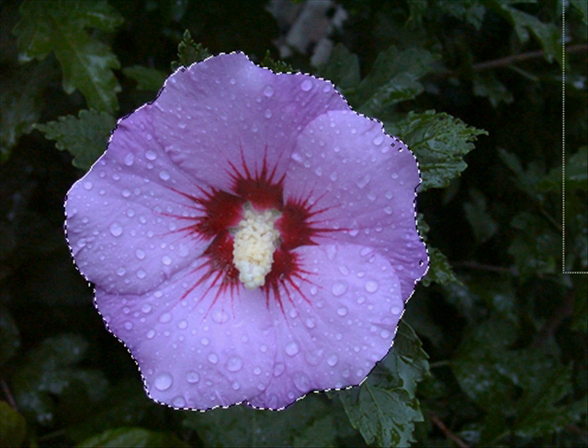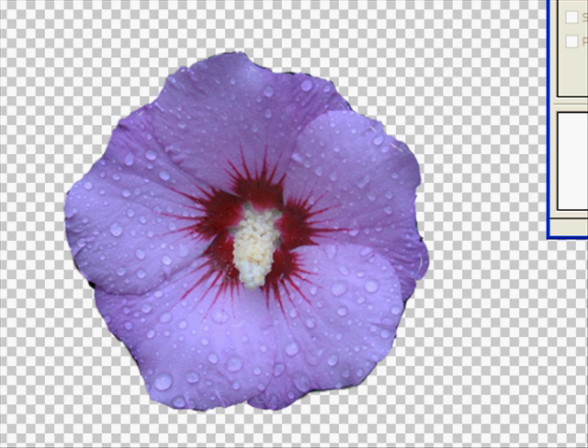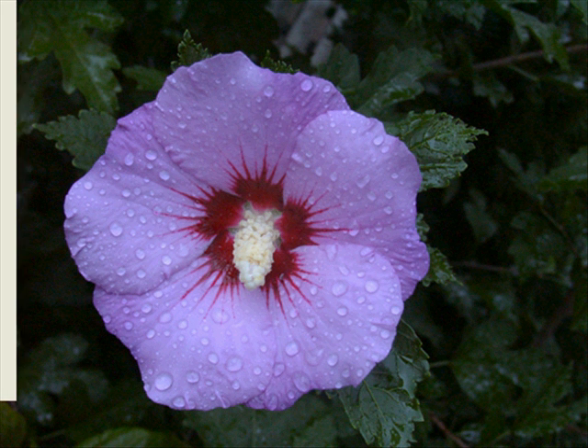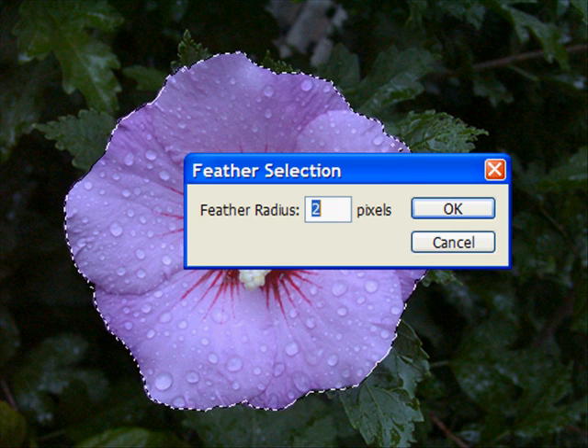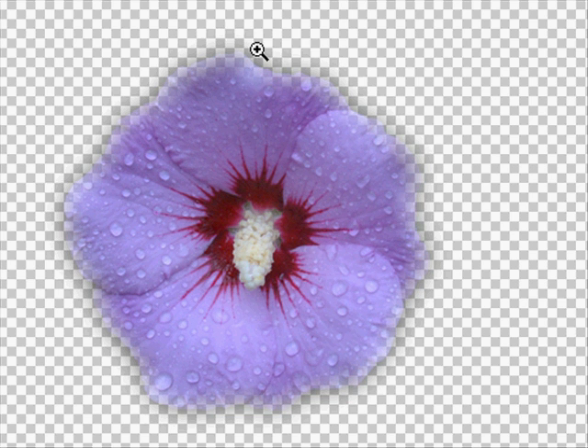The thing we can do here is to jump it to a new layer — the selection. Control or Command J puts that on a new layer. I'm going to turn off the background, and that's our selection right there. That's a good selection. Now, another thing about the way these go is feathering. Let's go to Select, get the selection back, then Select > Feather. I've got a feather of 2 pixels. If I put in a feather of 10 pixels and say OK, then jump that to a new layer with Command or Control J and turn off the background — you can see how it's feathered it. It's just grown it a little bit. So that's what feathering is all about.